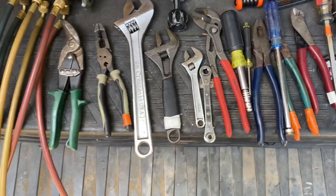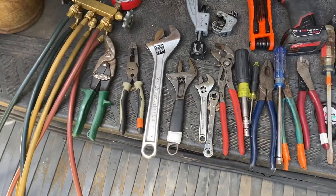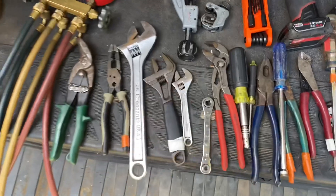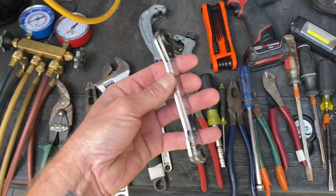Adjustable wrenches — you're going to need these. I have a couple of various sizes: a 12-inch, 8-inch, and 6-inch. Really, the 8-inch is probably the most commonly used, but you will find you'll need different sizes eventually.